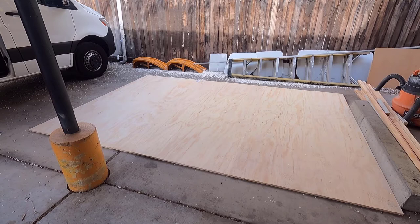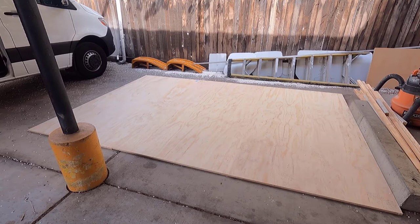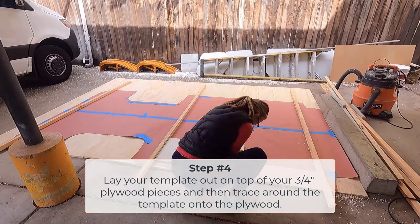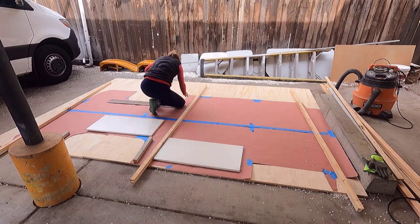What you can see here is three four-by-eight pieces of three-quarter-inch plywood just laid out flat, and I'm going to put the template on top and trace around it. I'm not sure exactly how it's going to go because it's really windy, but I'm going to give it a go.